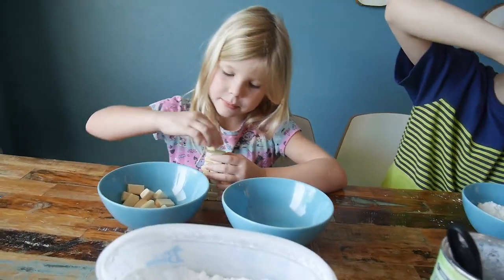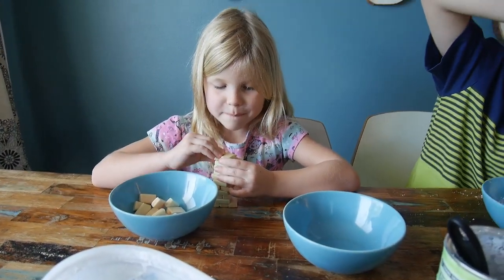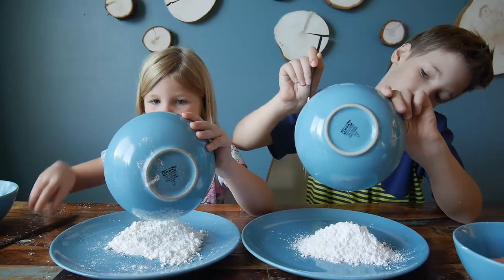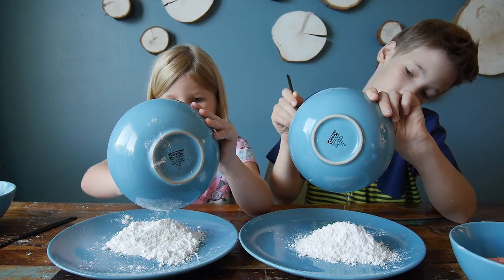Maya, you can stop building your tower. Is it Jenga? Okay, and do the same thing — mix it all together until it's ready. Then I'm going to use my hands to get the rest of it all.